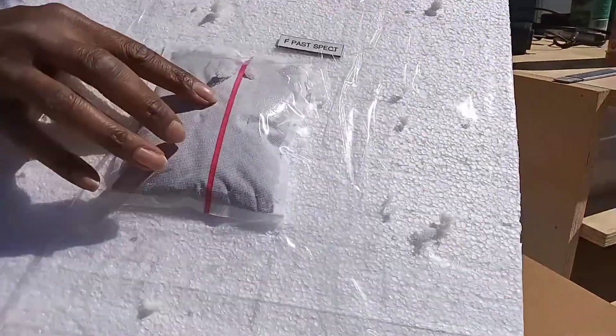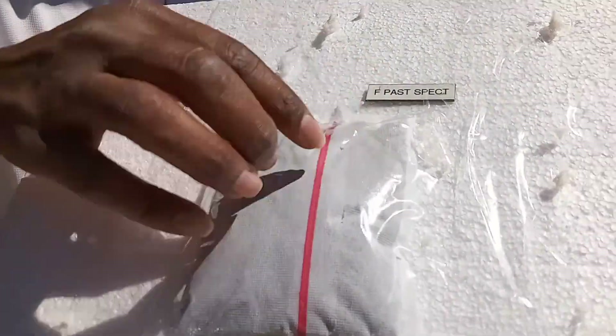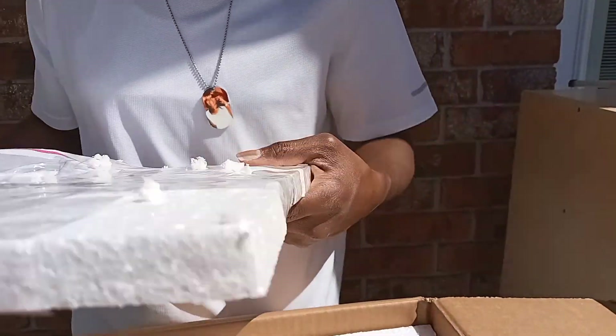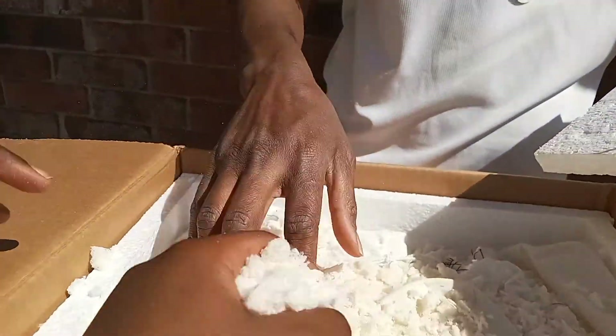So up in this pack right here, the little heating pack, I have a pastel Spectre right up in here. But this is the first time I've ever seen this. It's nice and soft. I like this.